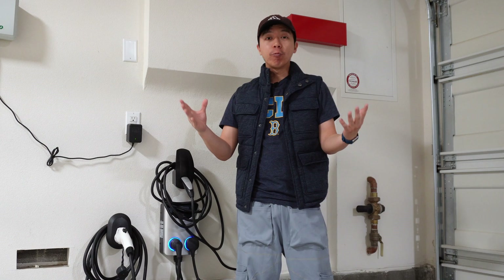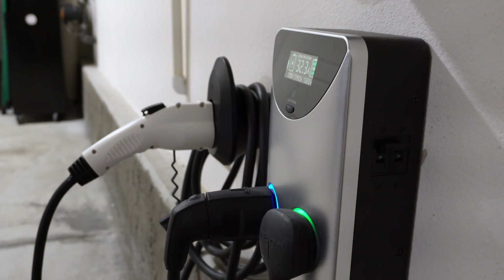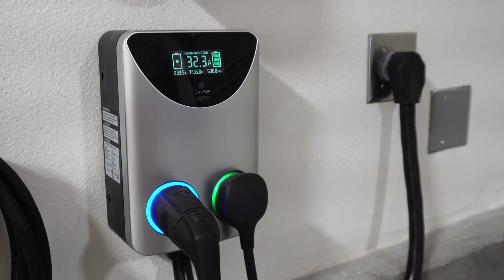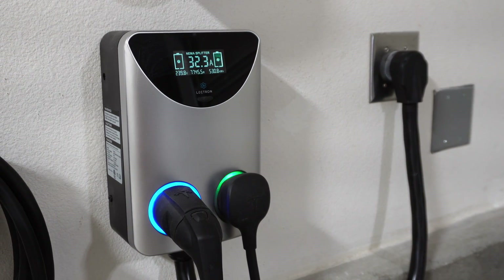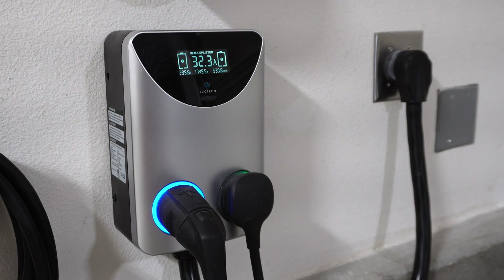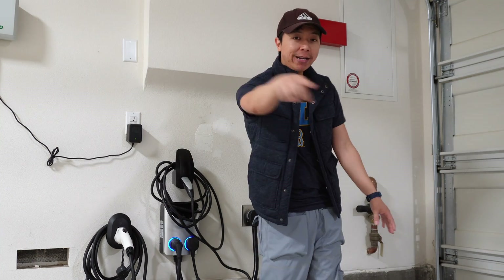Electron actually reached out to us and said hey, we have a better solution for you. We have a product — this thing right here which we're reviewing today — the NEMA 14-50 splitter socket. It turns one 14-50 plug into two 14-50 plugs, and basically we can charge two cars at level 2 speeds. It's not perfect; there are certain things where we lose some functions. However, I do get to charge two cars at level 2 speeds, and we're going to talk about that right now.